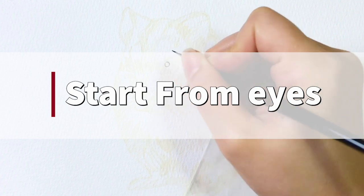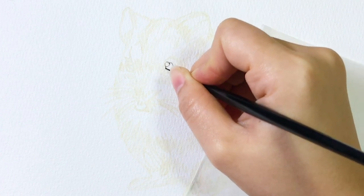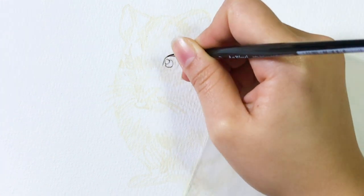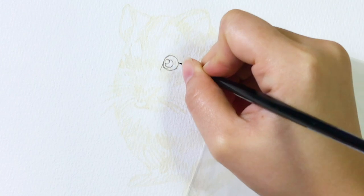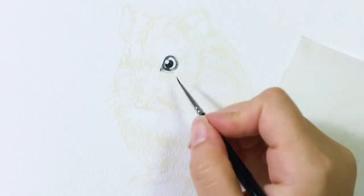Then I start painting from the eyes. For any animals that I do, I always start painting from the eyes, because if you paint the eye well, it usually helps the whole painting a lot. I'm using the number zero paintbrush here — it's great for small details.